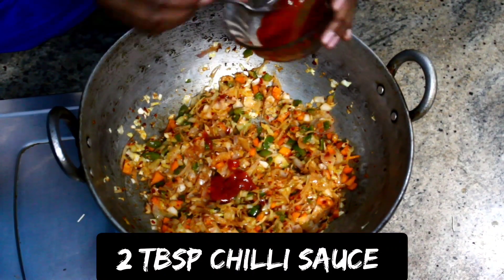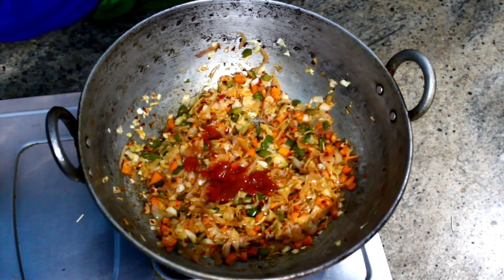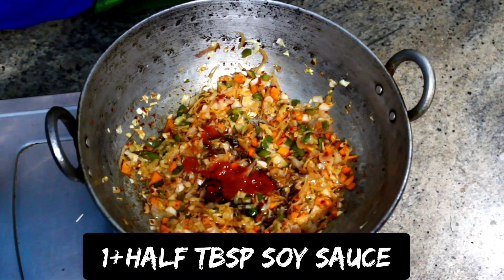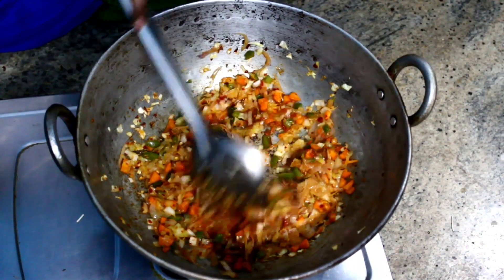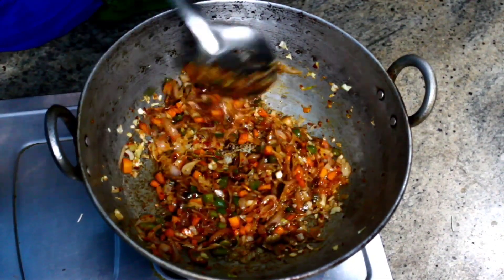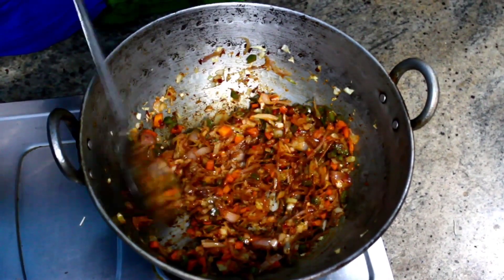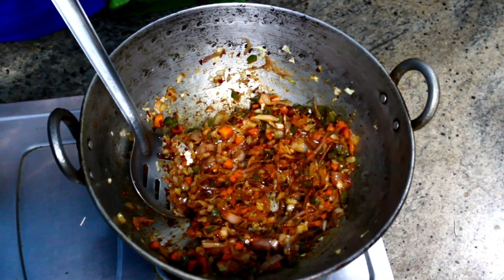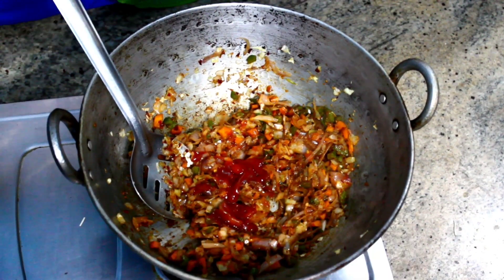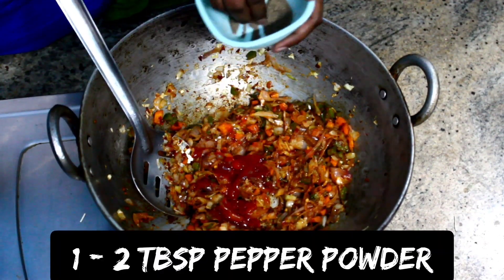Add 2 tablespoons of chili sauce, 1 and a half tablespoons of soy sauce, and 1 to 2 tablespoons of pepper powder.